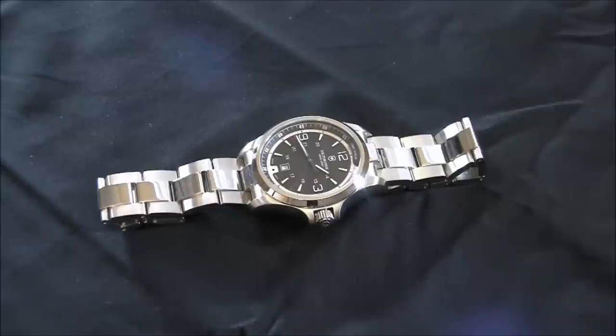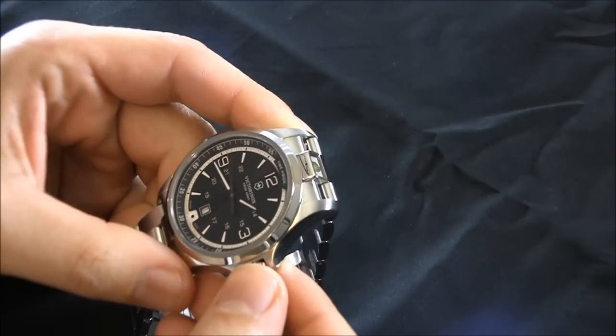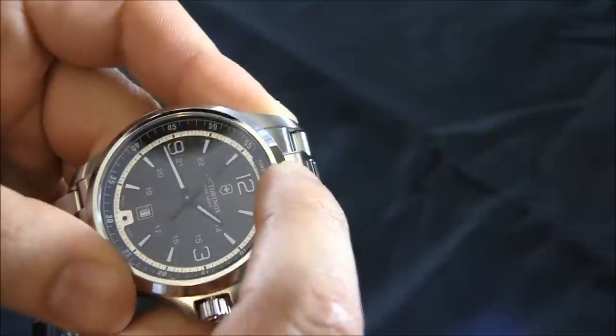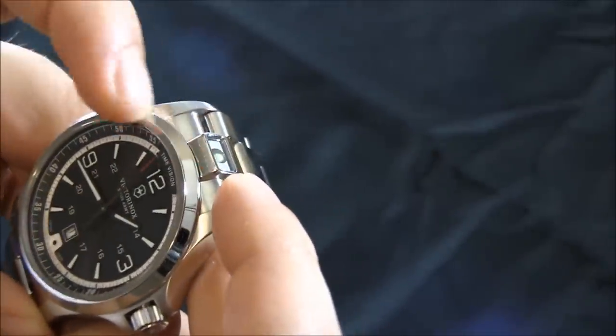This isn't the first Night Vision, but this is the most recent version of the Night Vision. It's interesting — right here over one of the lights, it says Night Vision, and then over here on the dial it says Time Vision, which I think is kind of funny.